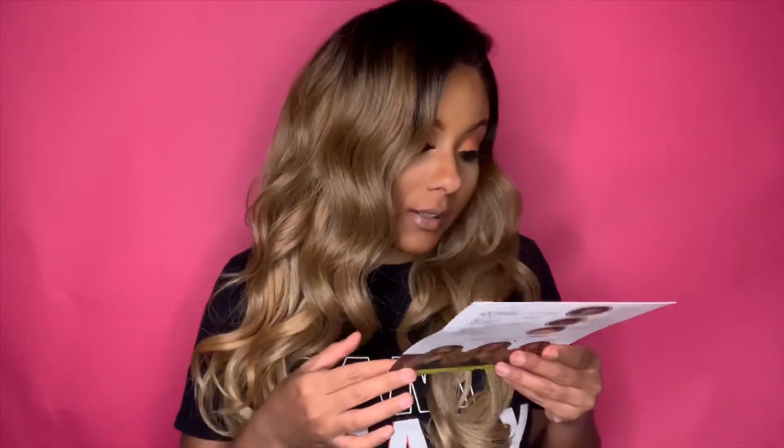This is a swiss lace silk top lace wig. It says it's the most realistic natural looking, and it has a four by four parting space. It is safe to heat — I don't know to what degree — but the texture on this is pretty nice and I think it would take the heat pretty well. The style I'm wearing is called Vivian and the color is OT4276A.